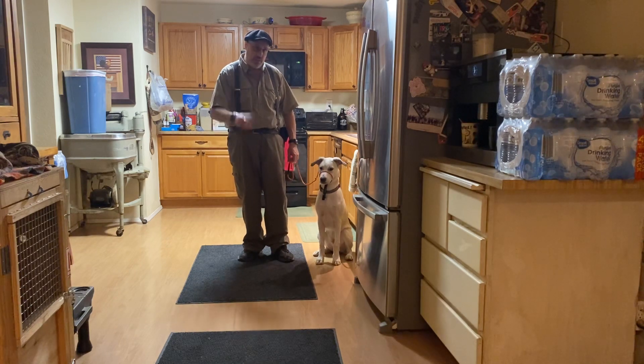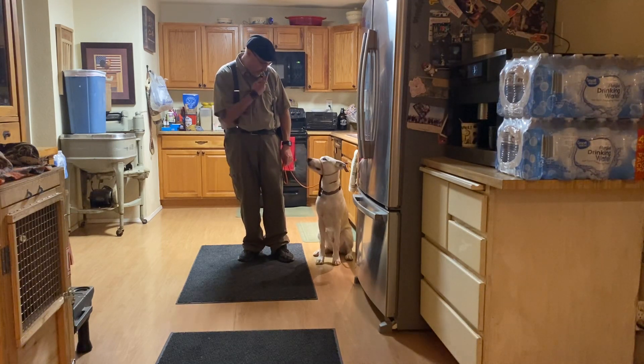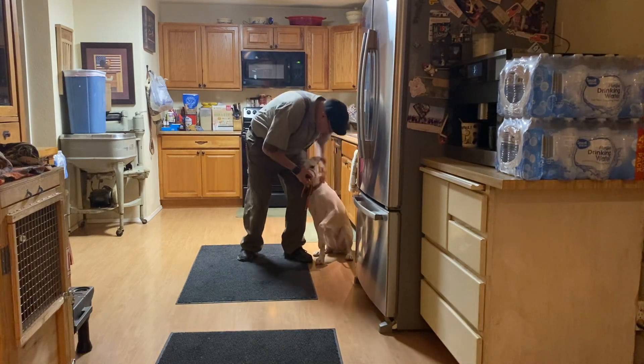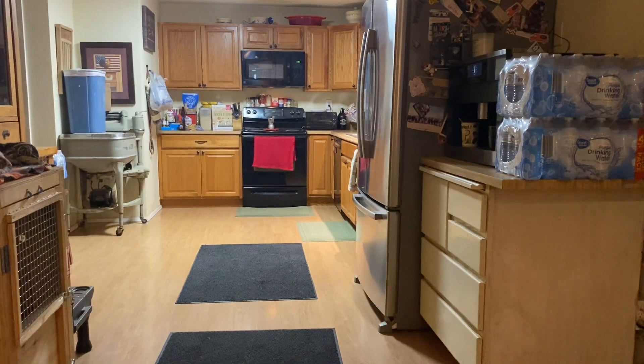I apologize for the barking in the back — we got some really feisty guests in for this session. And Albus, you're doing good, right? Yes, you are. Good job. Let's go. Thanks, guys, for choosing Tags. Good job.